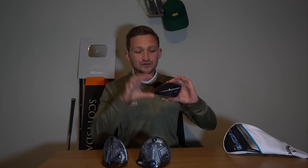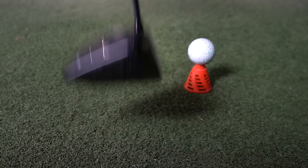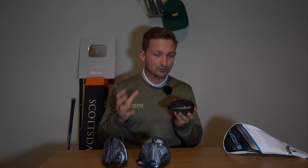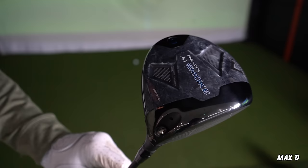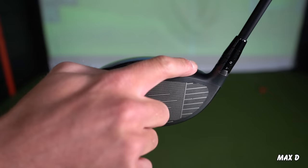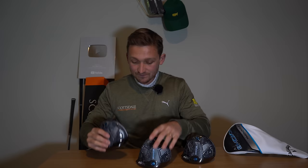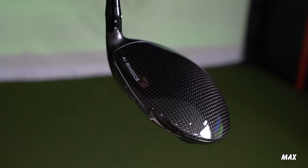Let's talk through the differences between all the models. This is the Triple Diamond model and you're going to see as we go through the tech that the face has slightly changed between each model. Visually this driver is a more compact style. At the other end of the spectrum, the Max D is slightly more elongated and pushed back — it definitely visually appears that way. And the Max sits as a halfway house between them.